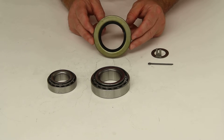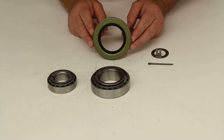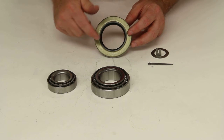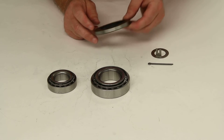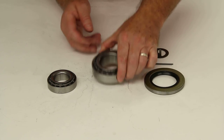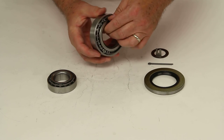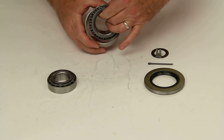This grease seal will have an outer diameter of 3.376 and an inner diameter of 2.125. And that should do it for a review on part number BK3-110, part number 10-10.